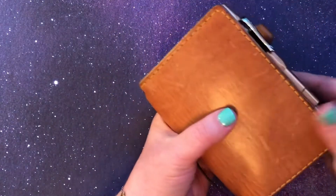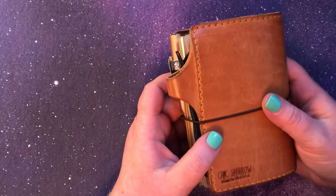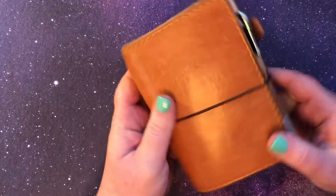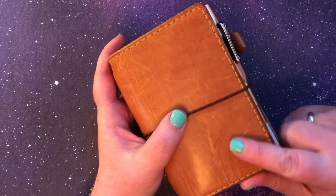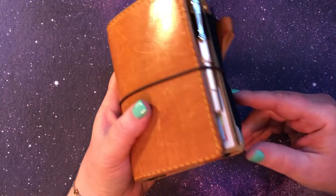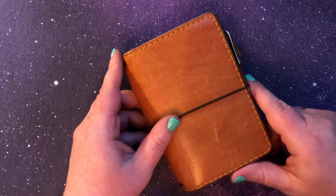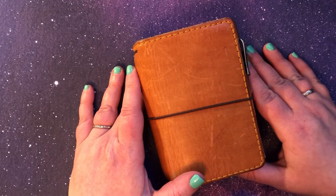So that is it — just a quick tour. That is my wallet, how I'm using it right now. I kind of go back and forth between a traditional wallet and this wallet, but for right now I really like this. It just has all my essentials plus the calendar and a space for notes and little ephemera and doodads. So yeah, I'll probably use this for a while. If you also use a traveler's notebook as a wallet I would love to hear about it!